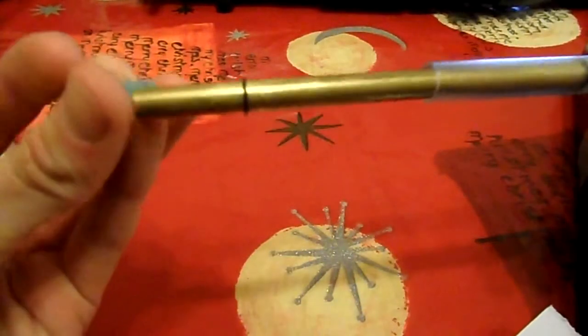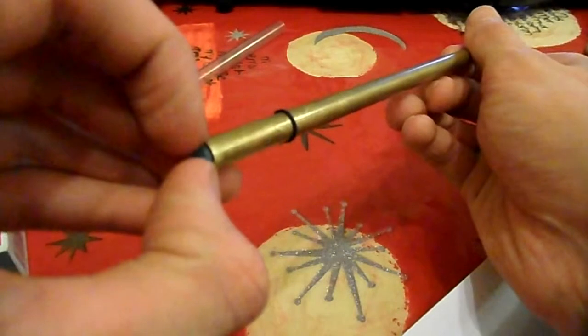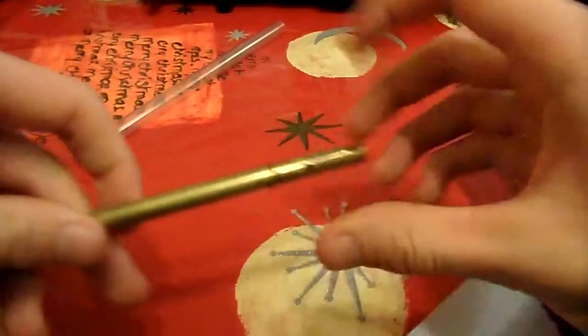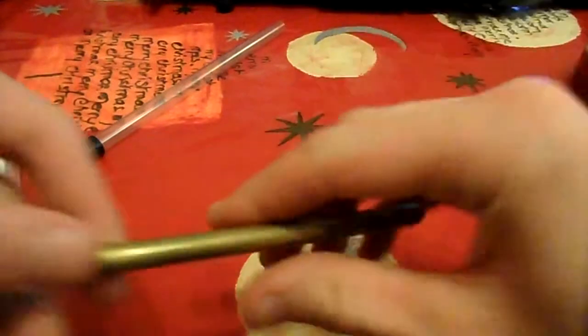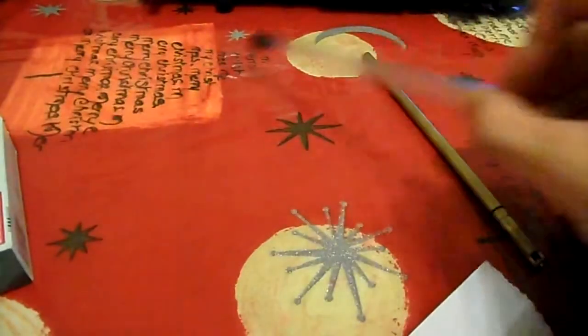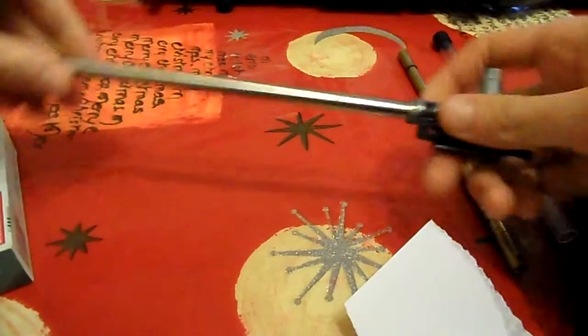It comes with both ends securely fastened and with rubber seals to hold it in the packaging so it doesn't get damaged. This isn't the Tomcat barrel — this is.